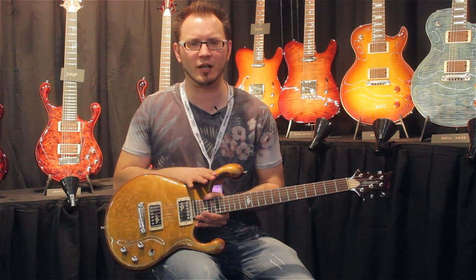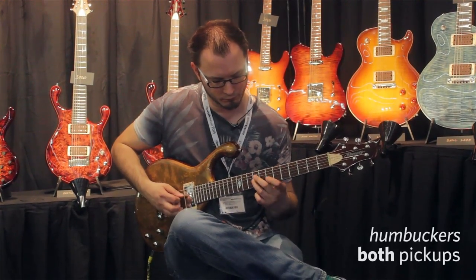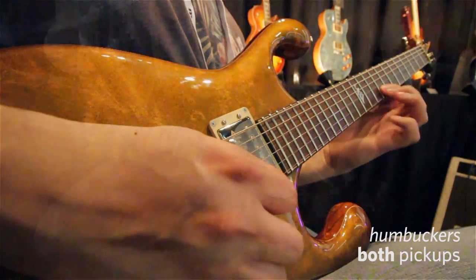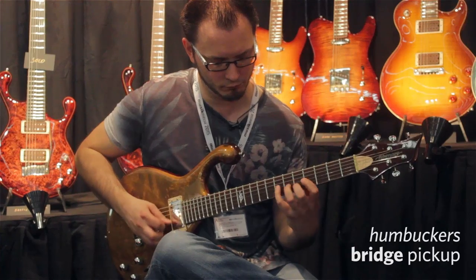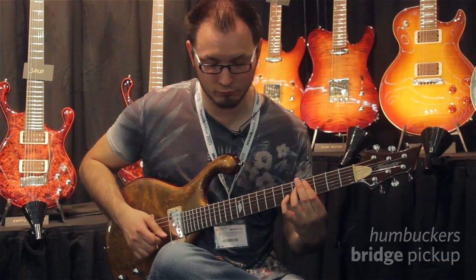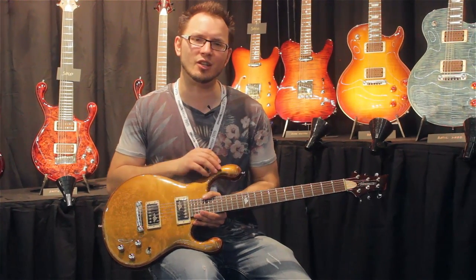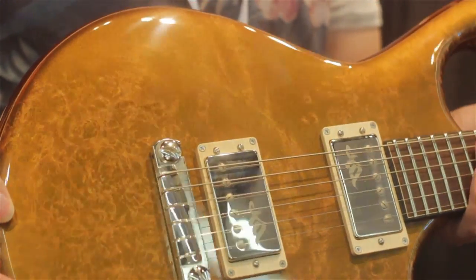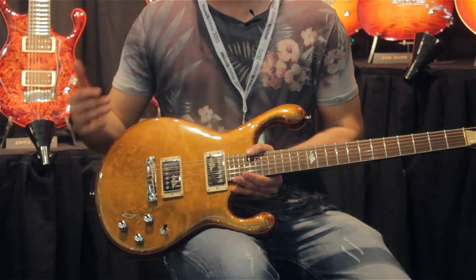This is my Tom Quayle custom signature Erotic guitar. This is quite unique within the Erotic range. You may or may not have seen this very interesting shape and design that these guys have come up with — with these bulbous horns and very 3D contour in nature. This guitar takes that standard format but has some unique features, which I'll go through in a second.